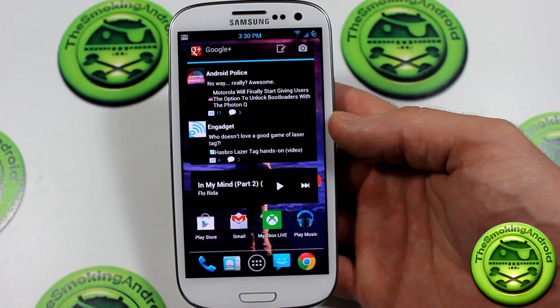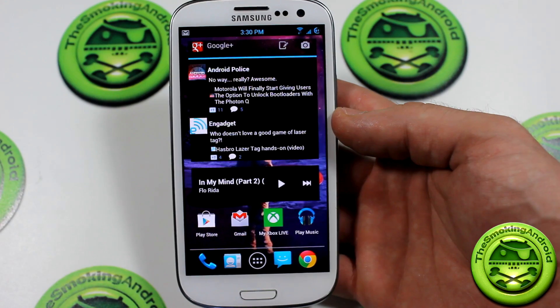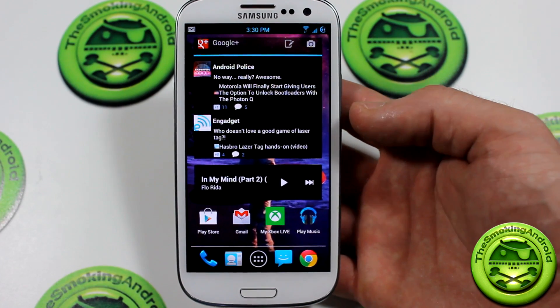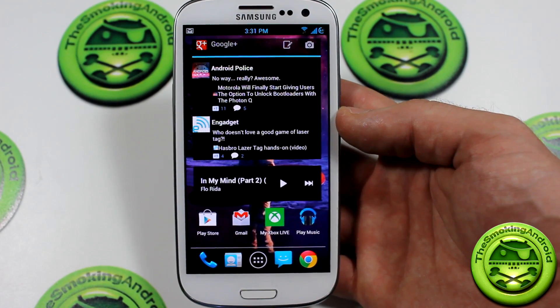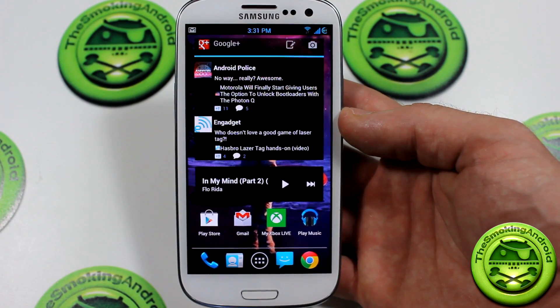What's up everybody, Jared here for TGN Technology and the Smokin' Android. Today we're going to be showing you guys a bit of a review on a ROM that I've been using for my Samsung Galaxy S3 for a few weeks now. The reason why I'm using a stock ROM as opposed to an AOSP based ROM like CyanogenMod is because a lot of those true custom ROMs are kind of yet to be completely stable for what I need them to do.